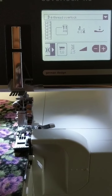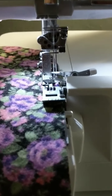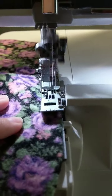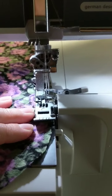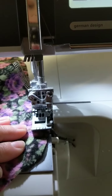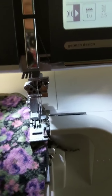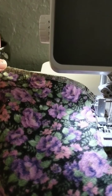This is set for just a regular four-thread overlock — the standard overlock stitch — and you're just going to stitch right next to the edge, trying not to trim anything off. When you're coming around the curves, you can just slow down and feed the fabric into the curve. The serger is still going to catch all the way around. Go all the way around the fabric and just tuck under the edge of your stitching when you get to the end.